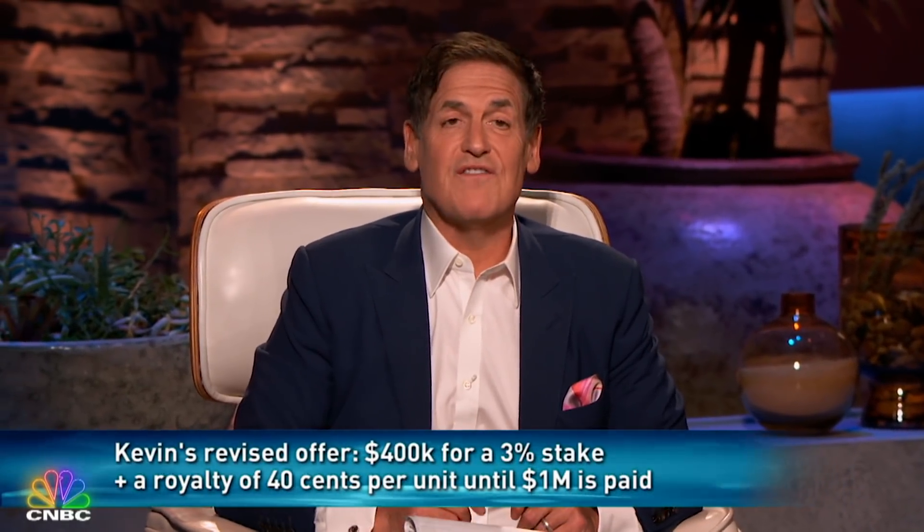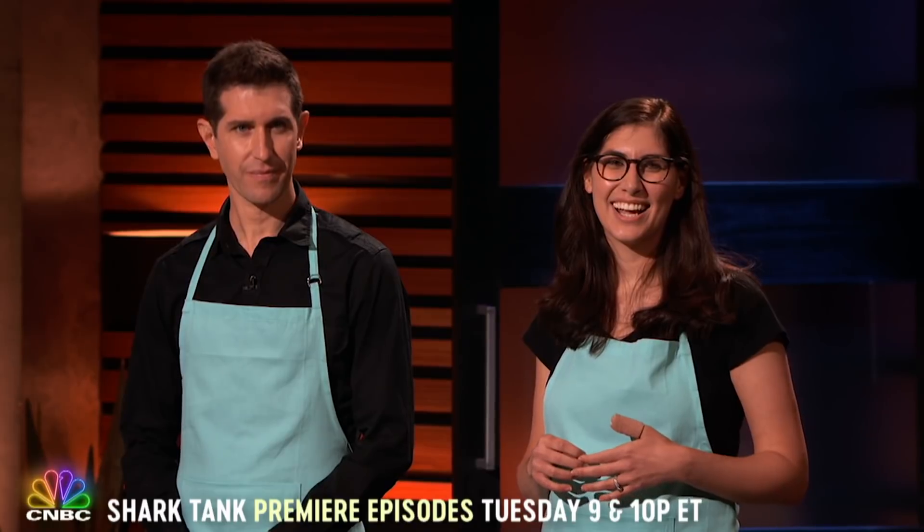Guys, let me clear things out. Look, what you've accomplished is great. I love your name — best name we've ever had. Oh, thank you so much. Super Cubes! But it's just not a fit for me. I think what you guys have accomplished is incredible, but for those reasons, I'm out. Thank you. Thanks so much.